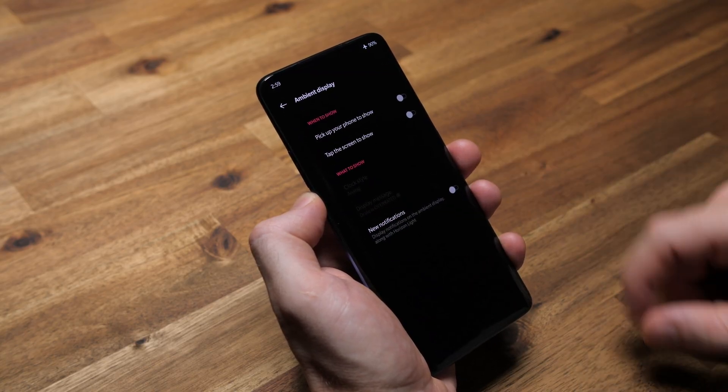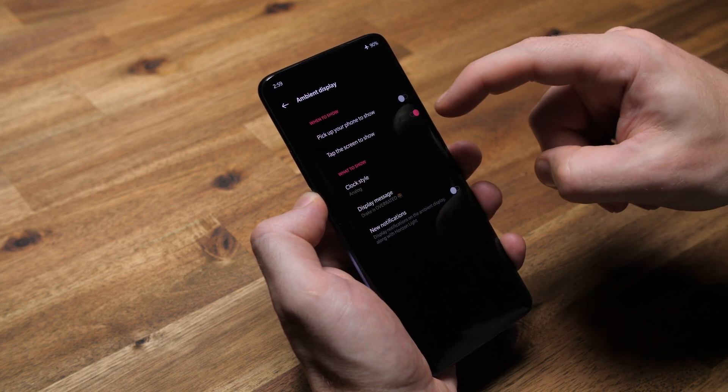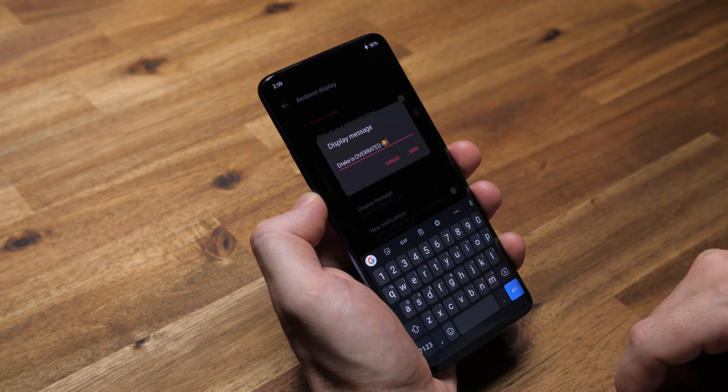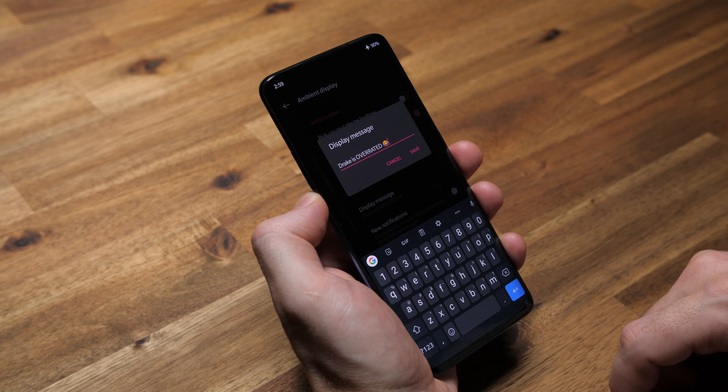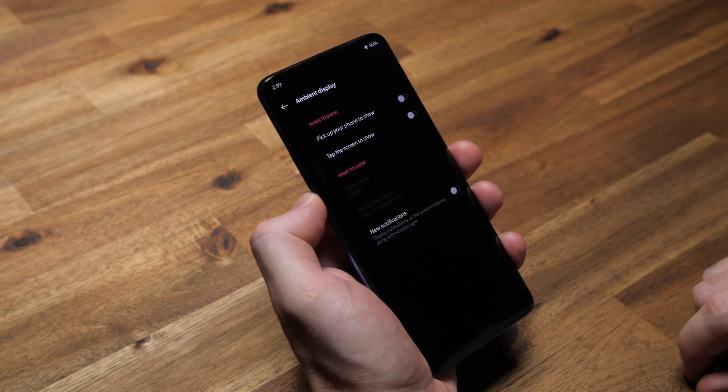Ambient display is a sensitive subject for me because tap to show works maybe 50% of the time. It's super frustrating, and if I have to pick up my phone to show notifications, I may as well just hit the bloody power button to wake it. So instead of using ambient display, I have double tap to wake enabled, which actually works consistently every time. No more frustration.